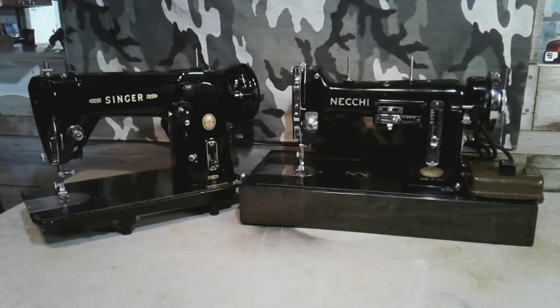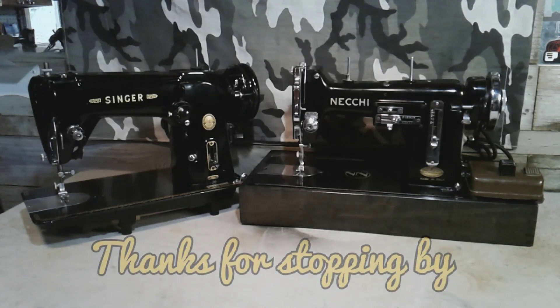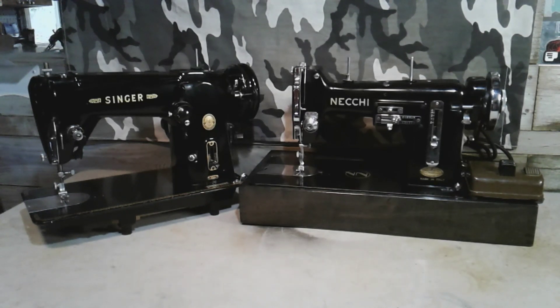Welcome back, guys. If you guessed the Italian machine was a Necky BU, you were right. This is my 1951 Necky — a zigzag and straight stitch only machine. The Singer 306K on the left is also straight stitch and zigzag only. So I'm going to put these two machines up against each other. Normally I do Singers against Singers, but this Necky is part of my collection and I think it deserves a fair shake at the battle.